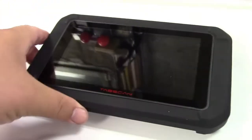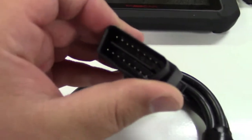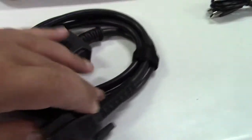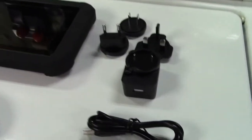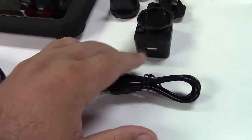Here is the unit itself. The OBD2 cable fits the connector in your car and plugs into the scan tool. And the charger for it — this is a worldwide USB charger.